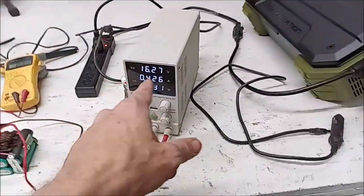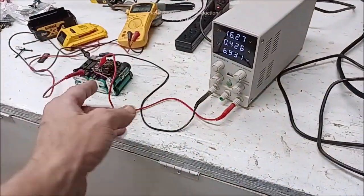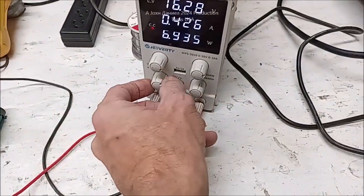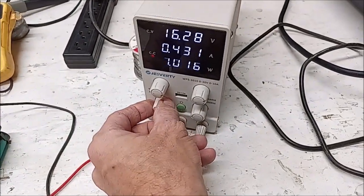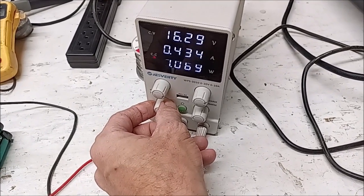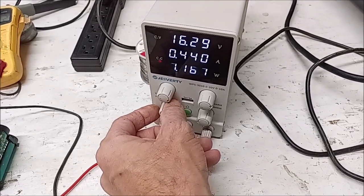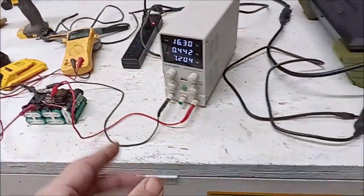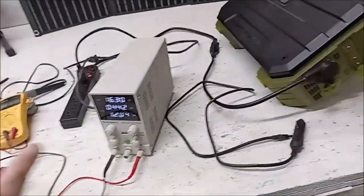I'm just charging that up right now to see if I got a bad cell — that's the way to do it. I'm going to jack the current just a little bit, get it back up to a good watt and a half. I like to run about a half amp into that, charging the battery back up to 23 volts.